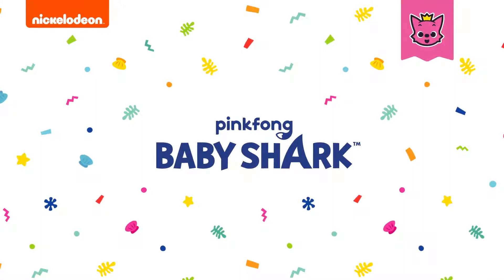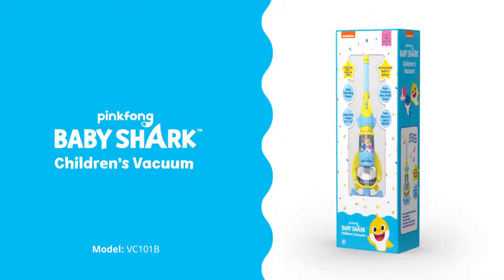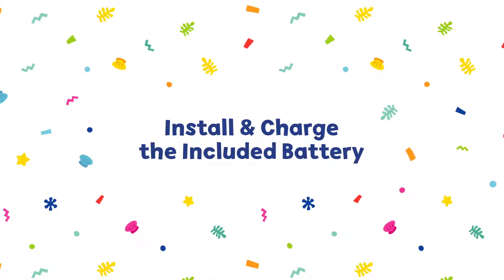Pinkfong Baby Shark. Thank you for purchasing the Pinkfong Baby Shark Children's Vacuum with real suction power. This video will show you how to install and charge the included rechargeable battery.